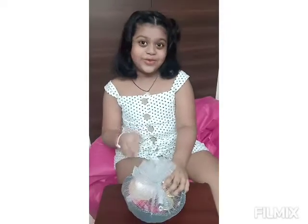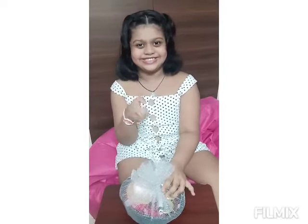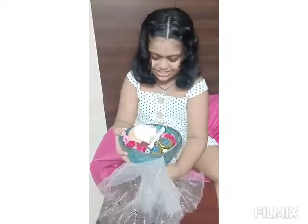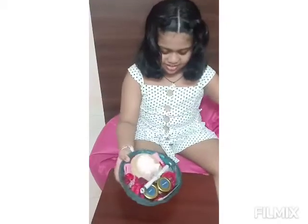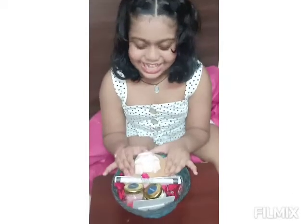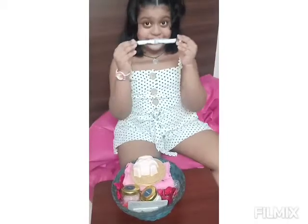Hi, everyone! Today we're going to unbox a gift hamper from Buttonless. Let's unbox it! Let's keep on this side! So, we unboxed this gift hamper. Now let's take the instructions.